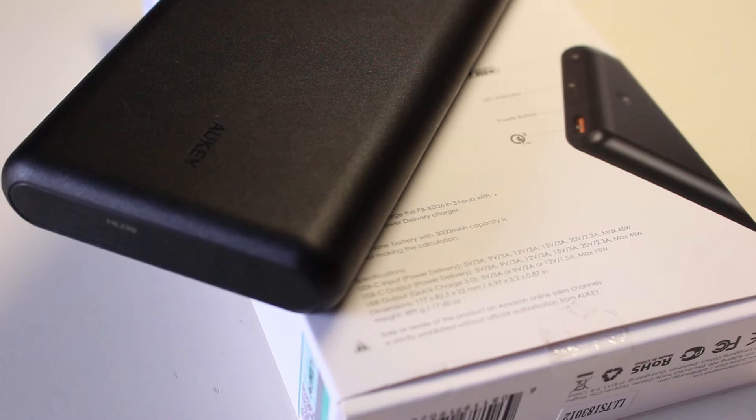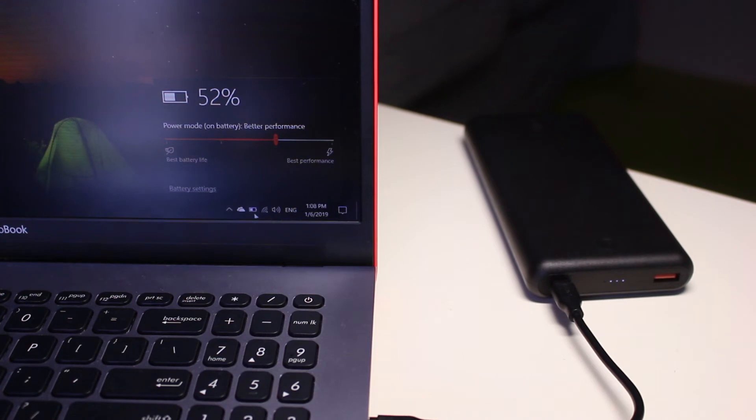The All-Key PBX-D26 also has a built-in 7-step All-Key Entire Protect technology for safe charging. You will be able to charge your laptop, MacBook, and Nintendo Switch through the USB-C power delivery port.